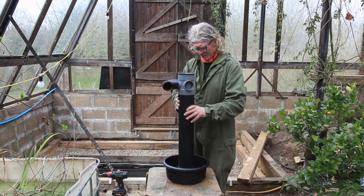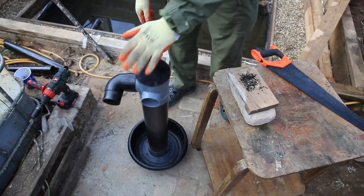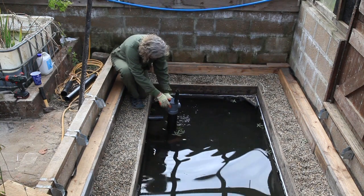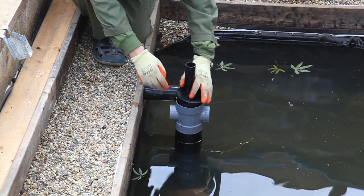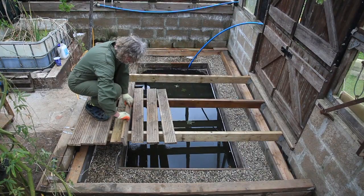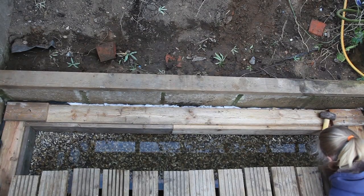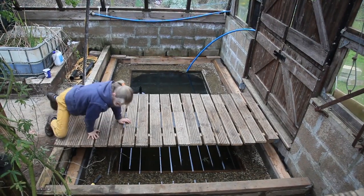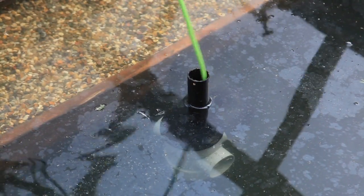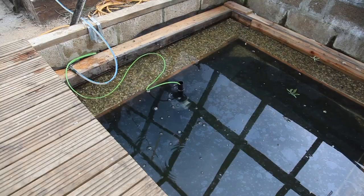And that's going to sit inside the pool. We're going to use the pipe.